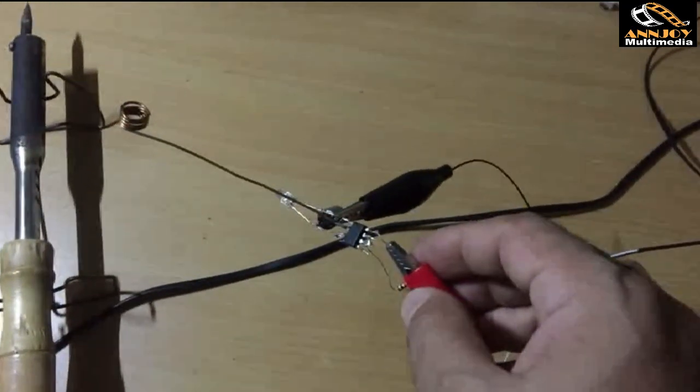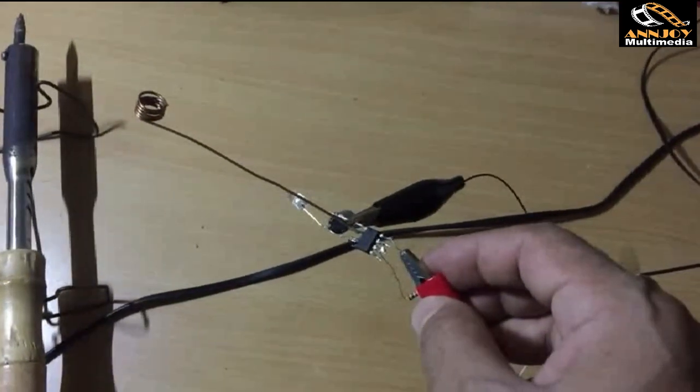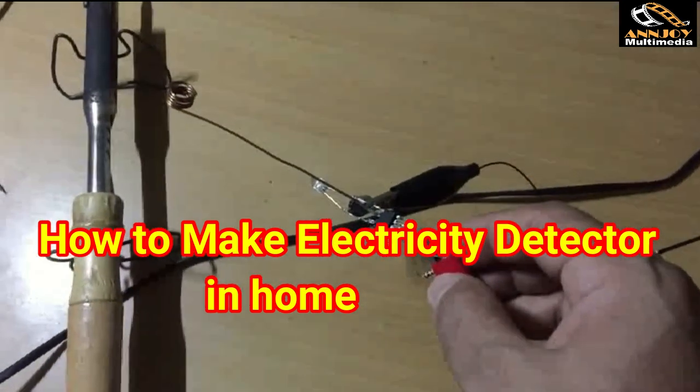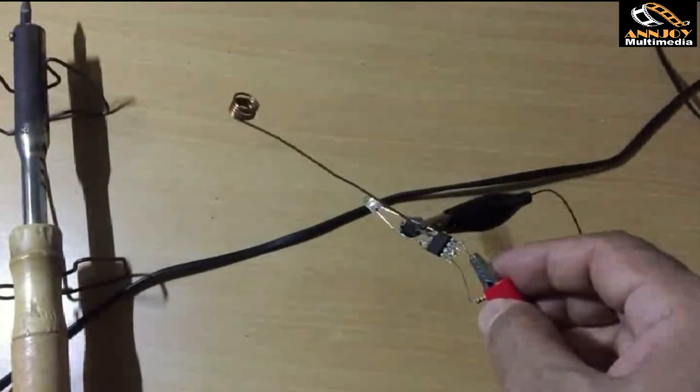Today we will show the homemade electricity detector. It is very important and useful because we don't know where there is electricity, and if we touch it we could have an accident. So before we touch anything, we have to know — and we can make this type of electricity detector easily.